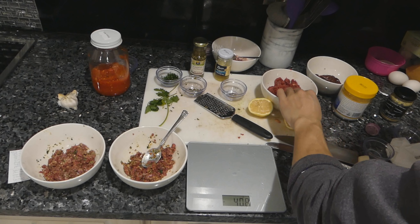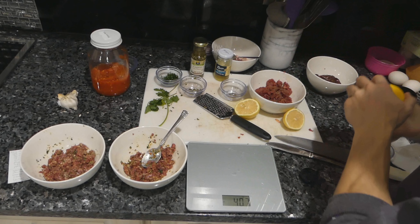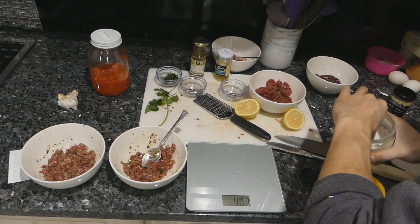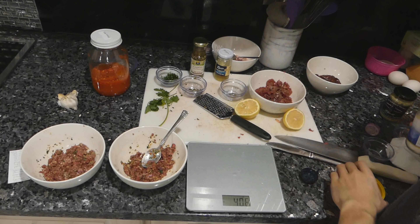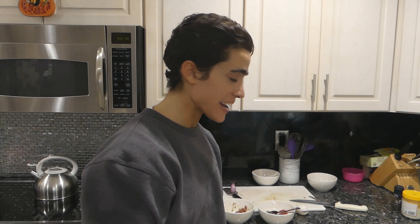I'm also going to season the plain meat with just salt and pepper to try alongside the others. Moment of truth — which tartare is the best? First, some plain beef with salt and pepper. Almost forgot the egg yolk — I have some duck eggs here; duck eggs are a lot richer than regular eggs. I like to sprinkle a little more salt on the egg yolk too.